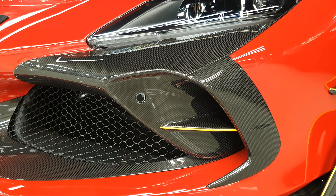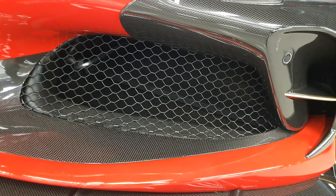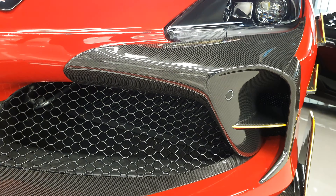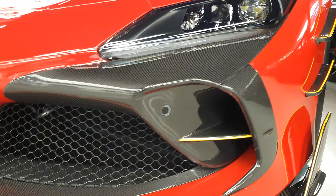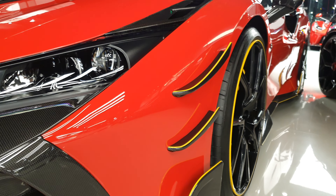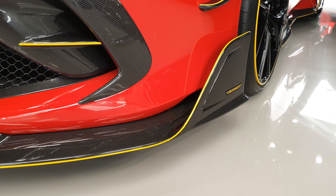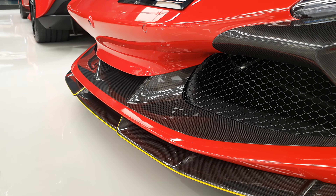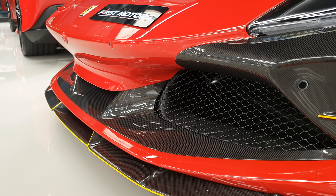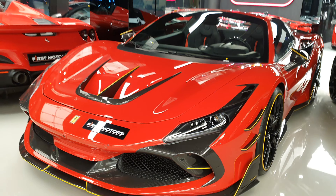They've added carbon fiber to the front part here and divided carbon fiber to the front splitter as well, to allow more air to pass through — increasing the aerodynamic efficiency of this car. They've added these small wings and this vertical part of the splitter that goes all the way to the front. I didn't really need this yellow line though, it looks a little extra.